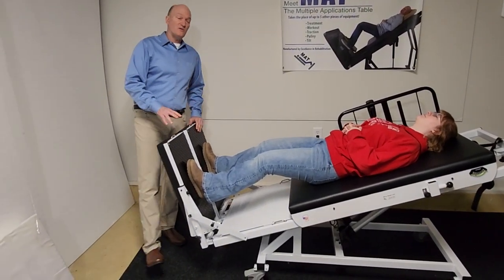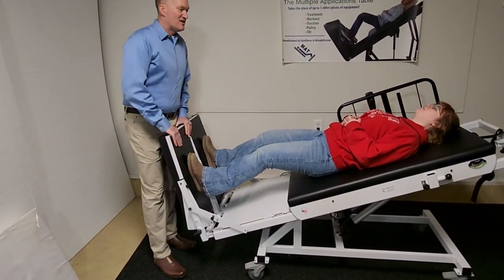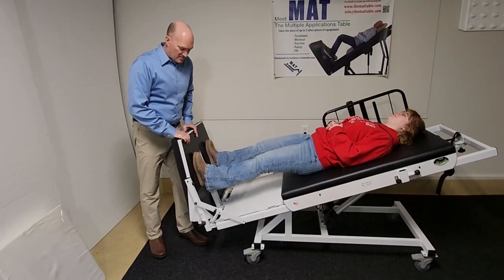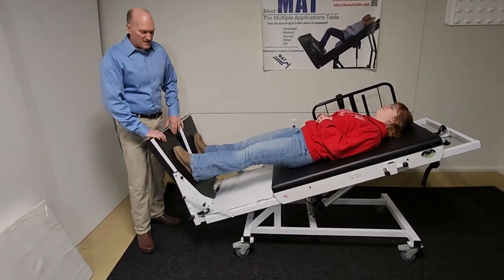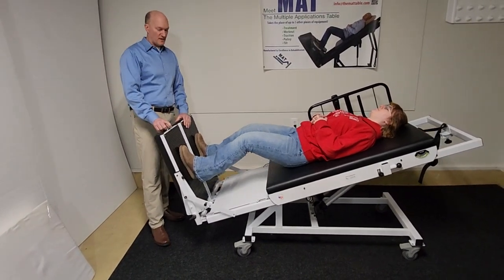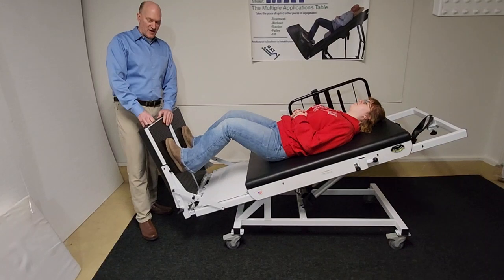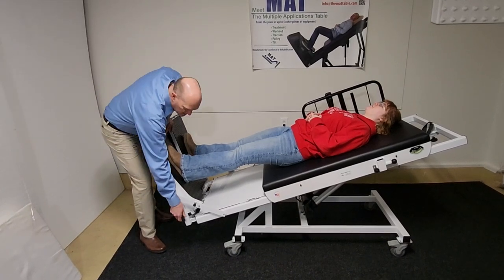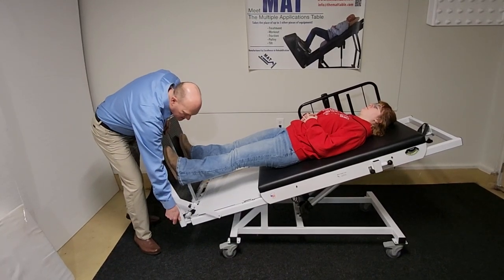What this table does that no other table in the world does is the ability to dynamically exercise the ankles. Keep your knees straight — toes up and toes down. If someone has had a stroke or for whatever reason has a fused ankle — I've had plenty of patients that have had fused ankles — this will accommodate that. You can also adjust it in five-degree increments of dorsiflexion and plantar flexion to compensate for whatever the patient may need.